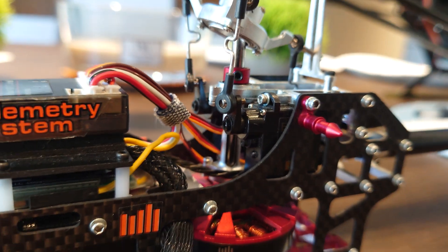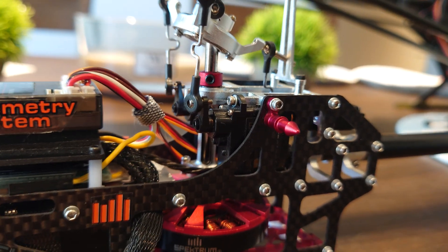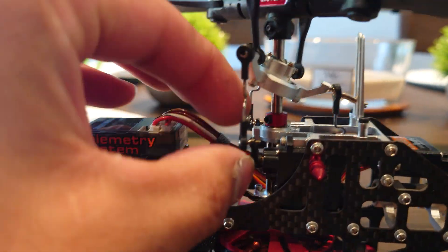I ended up using the servo horns from the Fusion 180. I just don't like those white ones — they look kind of ugly, too bulky, and they look cheaper. These look more hidden away and cleaner.